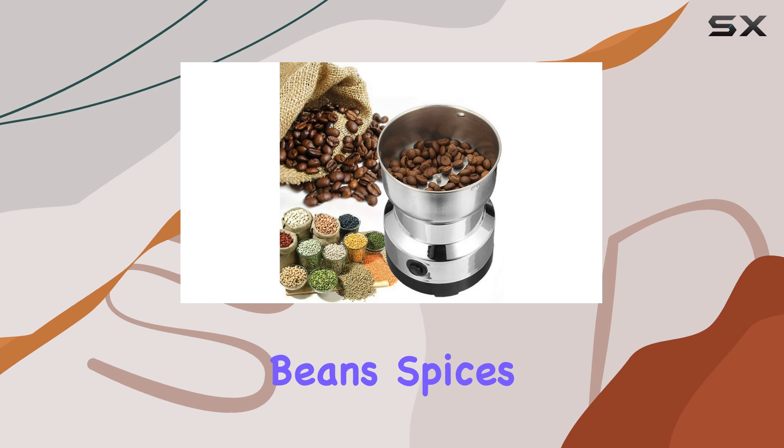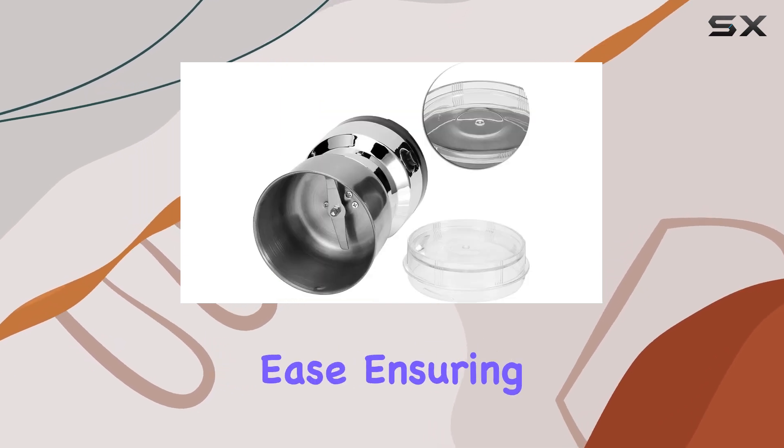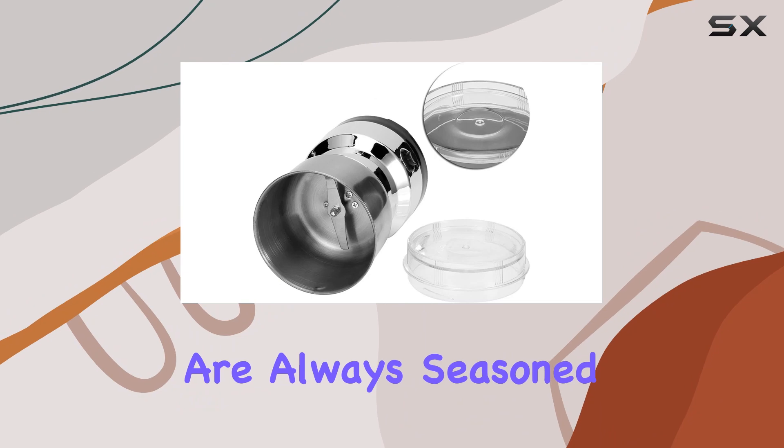Whether it's coffee beans, spices, or grains, this grinder handles it all with ease, ensuring that your meals are always seasoned to perfection.